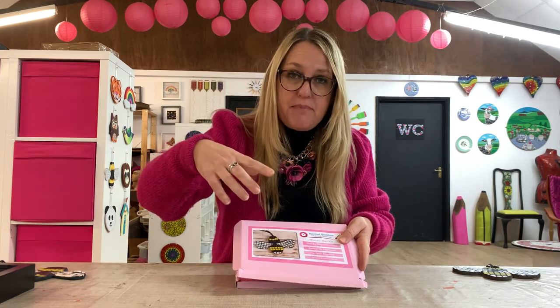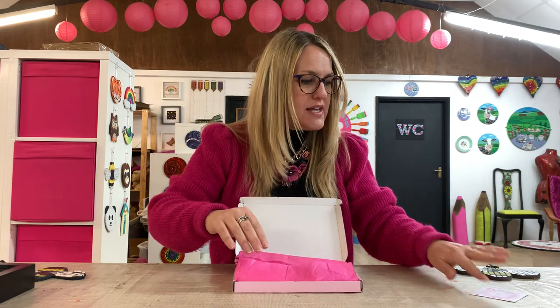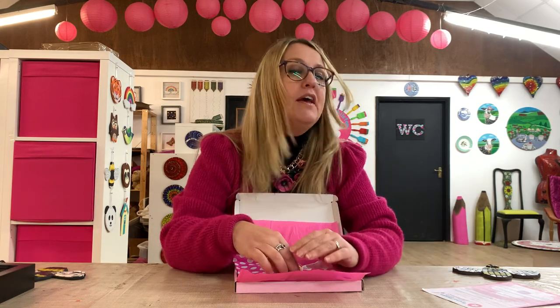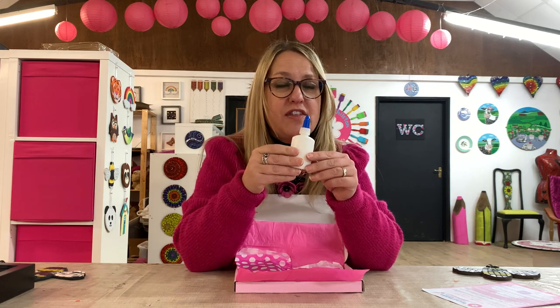When you open the box, on the front you've got a picture of the bee — a nice clear picture that you can follow — as well as written instructions. There's a pop of pink when you open the box, as per normal with all my mosaic kits. You get written instructions on how to make your bee and another set of instructions on how to finish it off with the grout. You also get a little bottle of PVA glue — there's plenty of glue in that bottle for this project and you'll have some left over for other craft projects. You get a little glue spreader too, so you can spread your glue really easily.